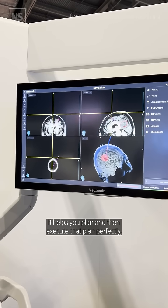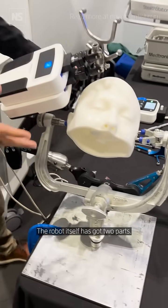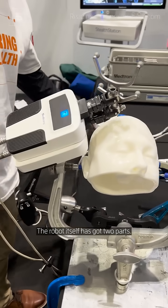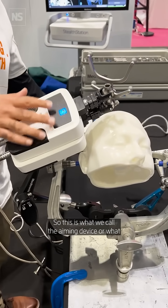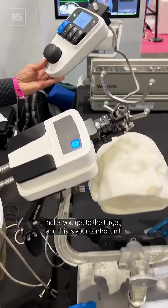It helps you plan and then execute that plan perfectly, like a human being can't. So the robot basically itself has got two parts. This is what we call the aiming device, or what helps you get to the target. And this is your control unit.